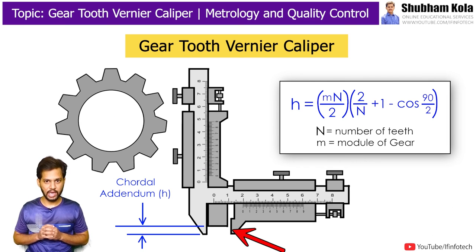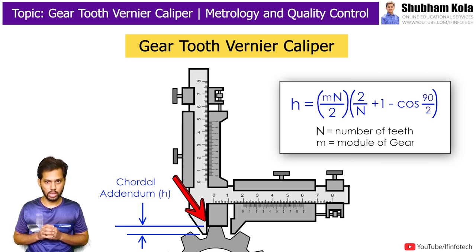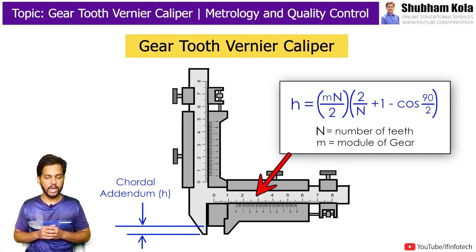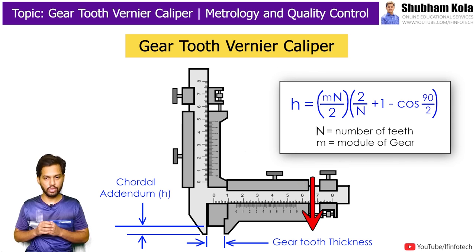Set the height h on the vertical vernier using the adjustment screw and apply the vernier to the gear tooth so that the fixed jaw can touch the flank of the gear tooth. Now push the movable jaw of the horizontal vernier and lock it. The reading of the horizontal vernier gives the gear tooth thickness.